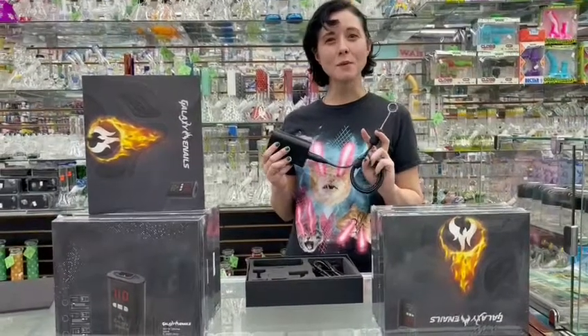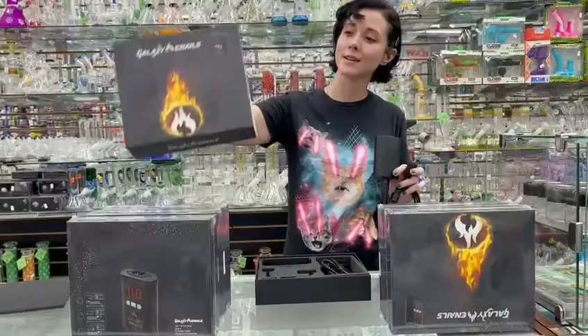Hi guys, welcome to Supernova. Today we're going to be reviewing an e-nail kit. E-nails are great and they're an awesome way to get the best bang for your buck with your concentrates.